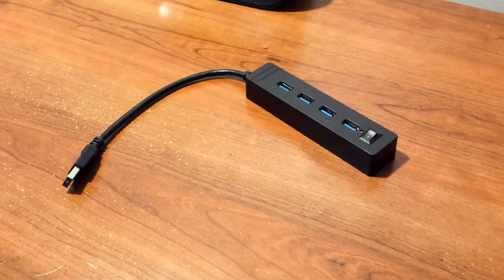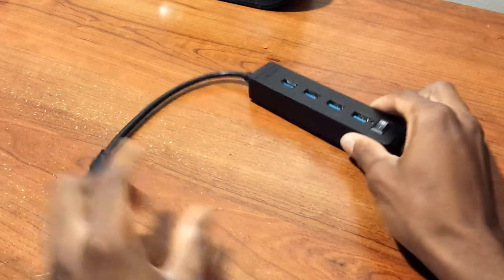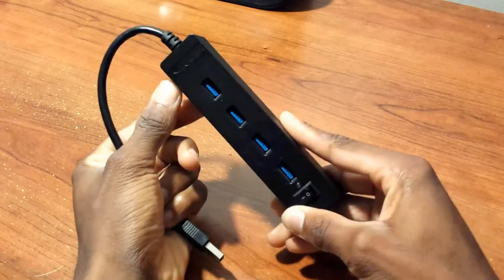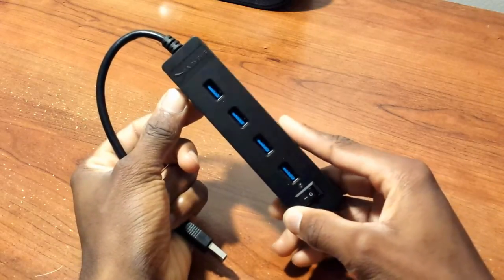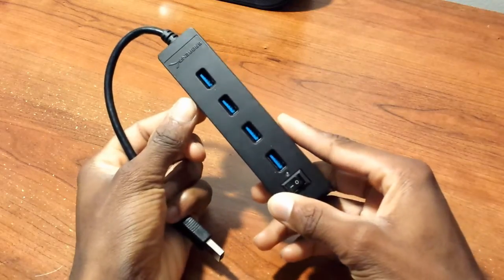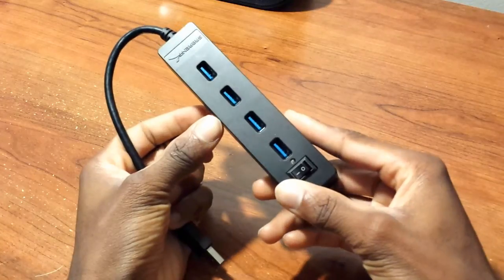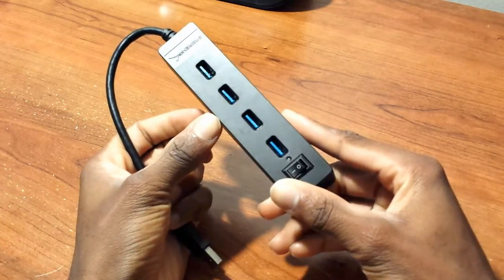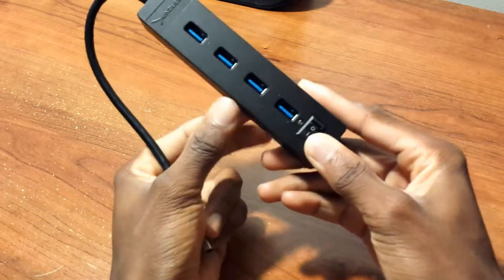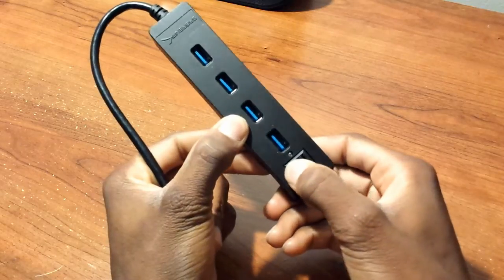Let's start by looking 360 around the device, like always. Here's the product itself — it's very simple. You have the Sabrent logo up there, which you can hardly see, and I really like that it's not intrusive. You also have one, two, three, four USB 3.0 ports, which is awesome if your computer is USB 3.0 compatible. You can tell when the tips are blue, just like this.